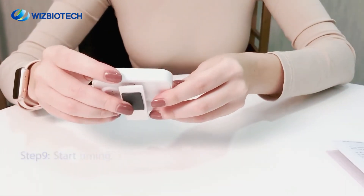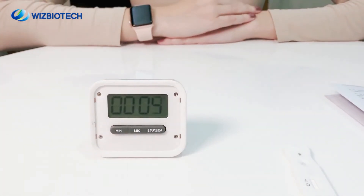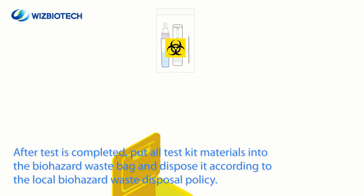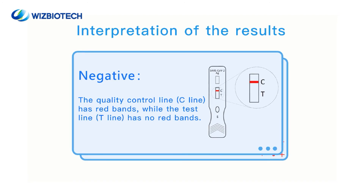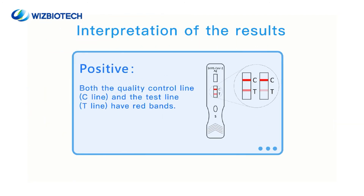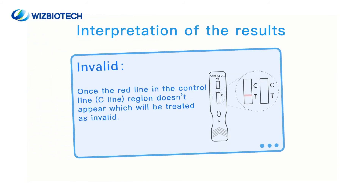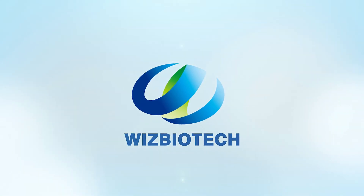Step 9. Start timing and the test results should be interpreted within 15-20 minutes. Thank you.